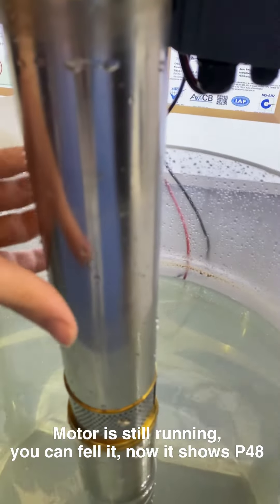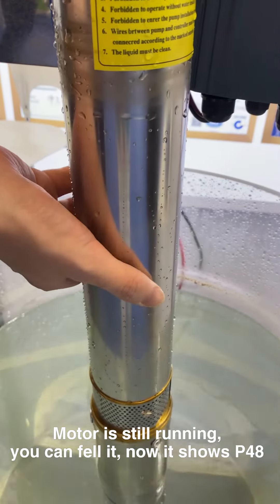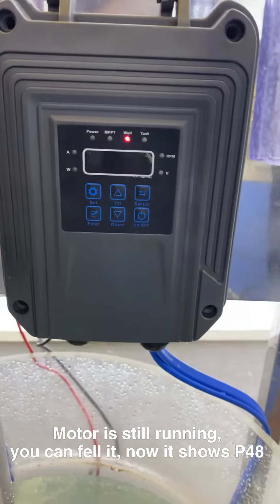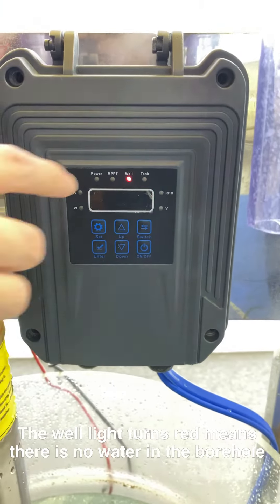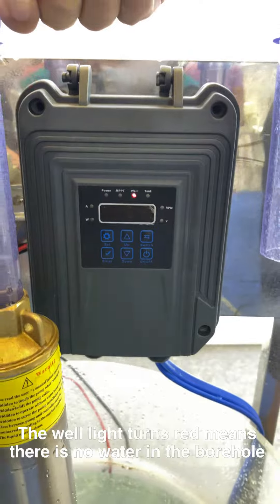The motor is still running. You can feel just... Now, it shows P48. The indicator light turns red — it means there is no water in the Pogosu.